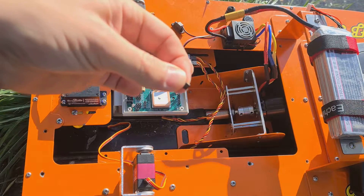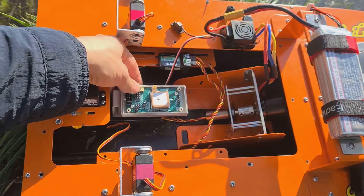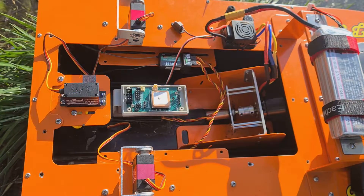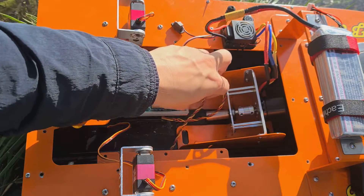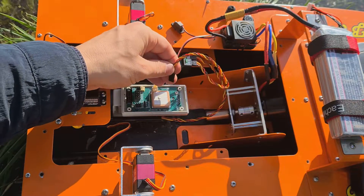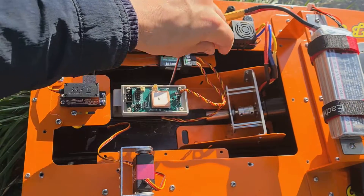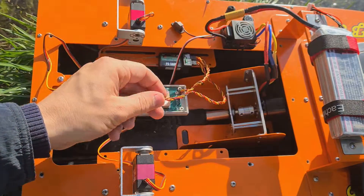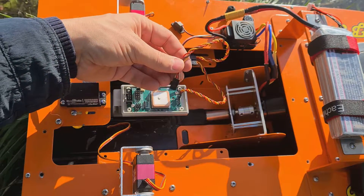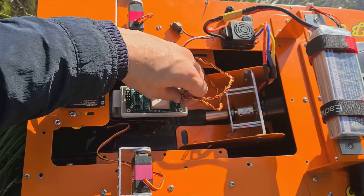The first thing to do is to put a jumper on the setup connector. The jumper is installed. Then from the receiver, connect the iSense connector to the iSense connector on the autopilot. Connect the iServer connector to the iServer connector on the autopilot.